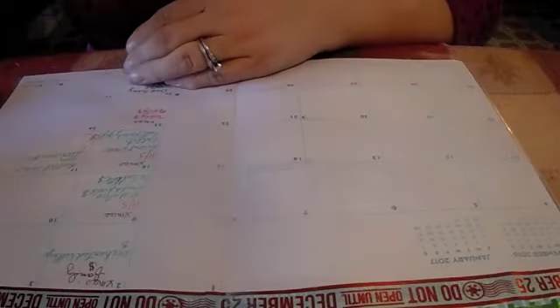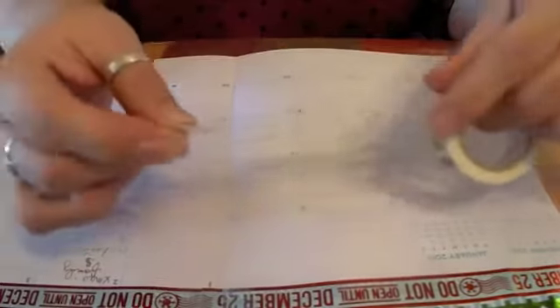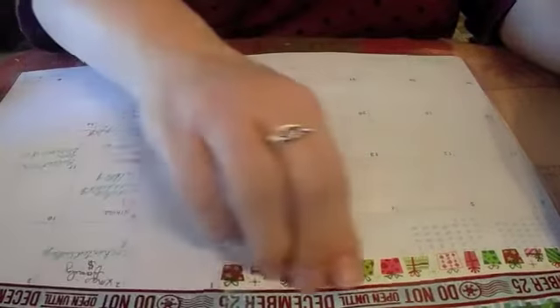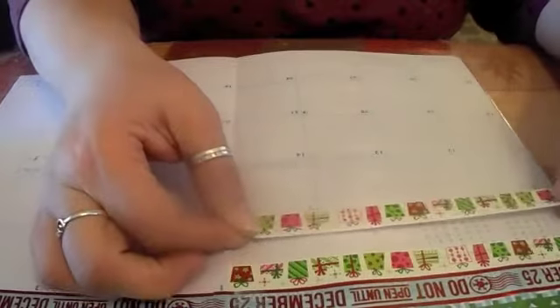And then I'm going to decorate over here where there's no month — I don't need to see that. Let's do the washi from Dollar Tree with the gifts on it. I haven't used that one yet, like I didn't do it last year. I'm going to bring that right up top and bring it on over. And then I'm going to put it down below — or should I use a different one? Let's use a different one. I want to use this zigzag one next.